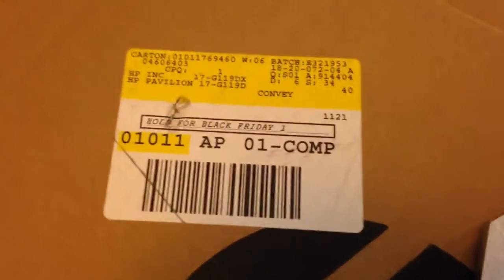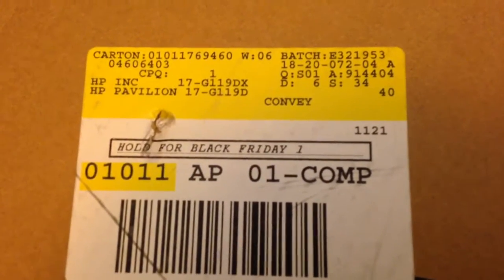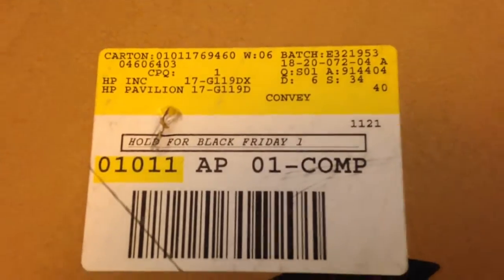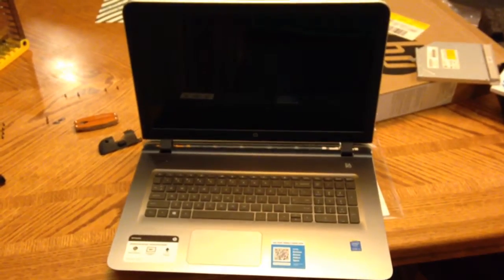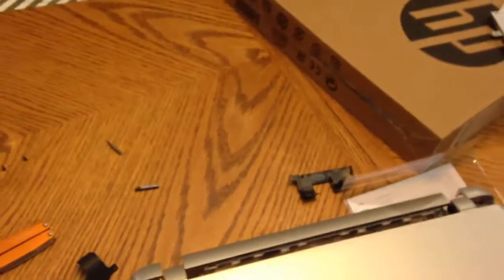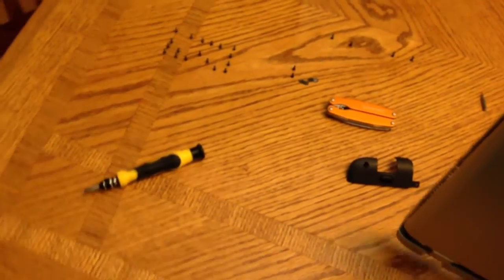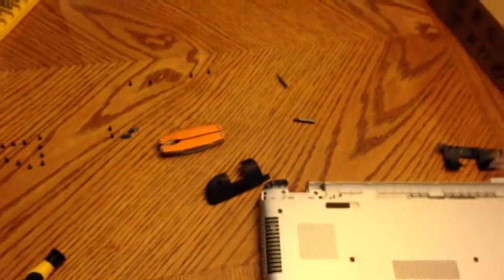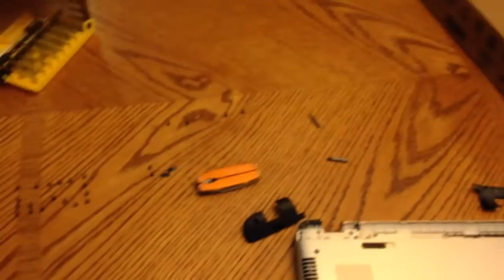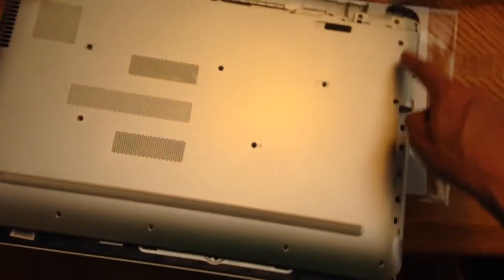This is my video on how to open up an HP Pavilion laptop, a 17-G119DX. It kind of looks like this. I've already got it taken apart — it's a real challenge. In the comments to this video I will put a link to the manual which shows you how to disassemble it. Basically, you've got a lot of screws — 17, I think — that you've got to take out. This is just going to be the quick and dirty overview.